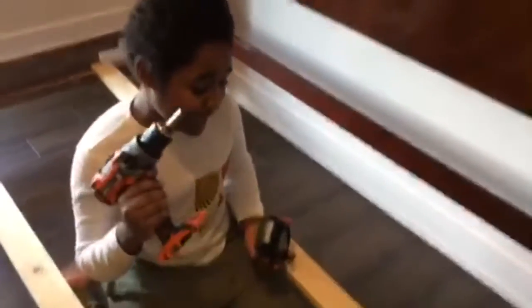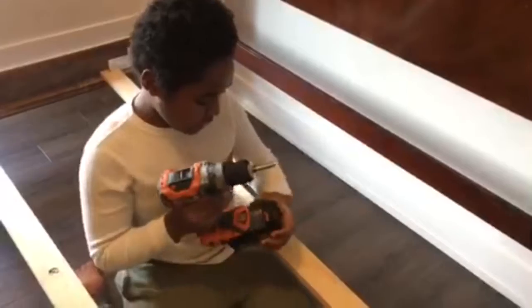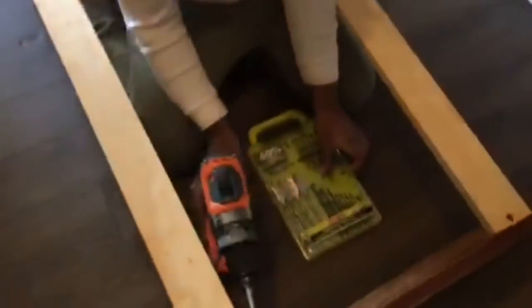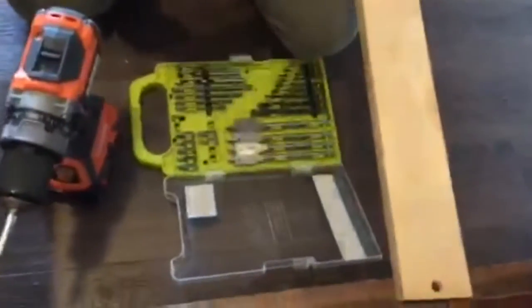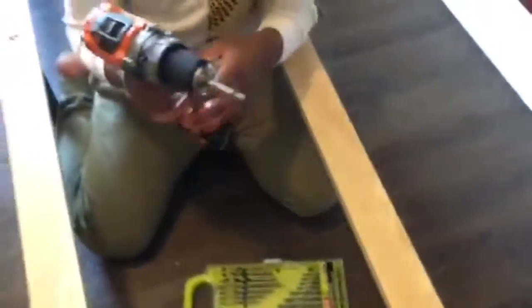Hey guys, this is Three Siblings Vlogs and today we're going to fix up my mom's bed. We have parent supervision while doing this, so that's why I can use this big machine. Right now we're undoing this because we need to screw apart down here, and I'm also very experienced with drills.